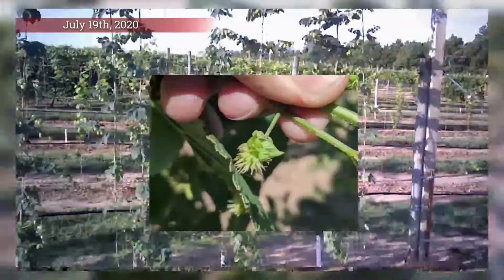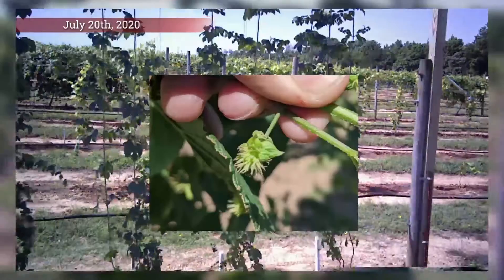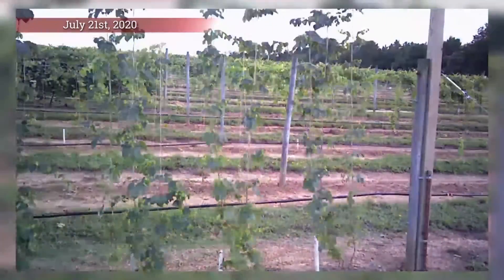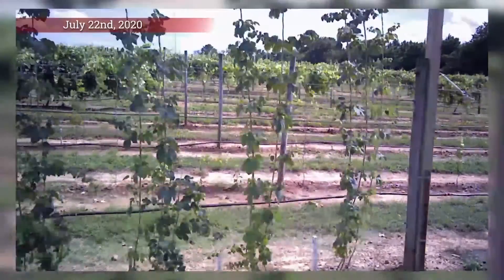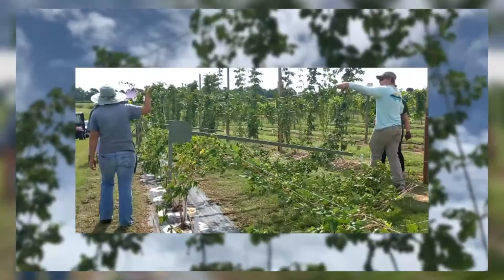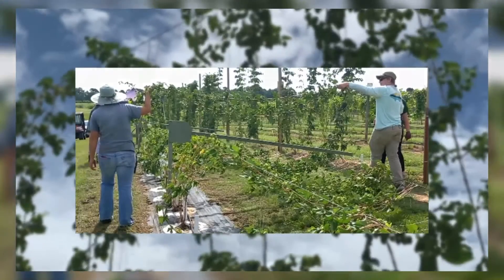Female flowers develop into cones over a period of several weeks but are not immediately ready for harvest. We will discuss how to determine when a hop cone is ready for harvest a little later on. Cones can be individually hand harvested on young plants, or the bines can be cut to the ground and all the bines removed in a single harvest.